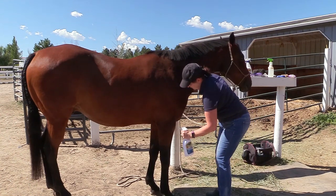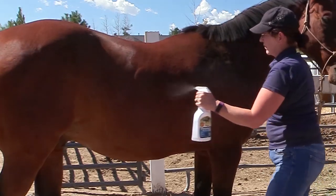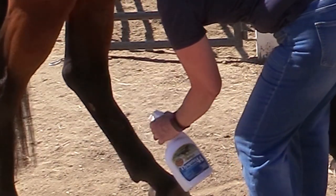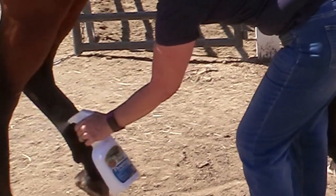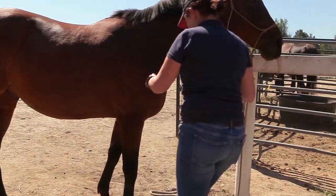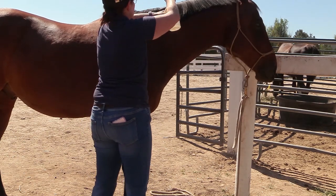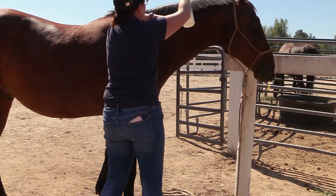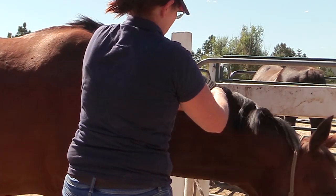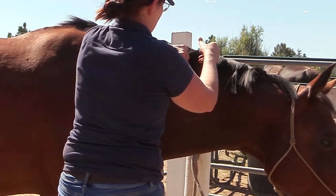Once his tail was braided, I gave him a little shot of fly spray just to keep the flies away, because the next part was working on his mane and I didn't want flies bothering him while I was braiding. This was also the first time I braided his mane completely in little hunter braids. I first sectioned off his mane into little ponytails to keep the hair out of the way while braiding each section.